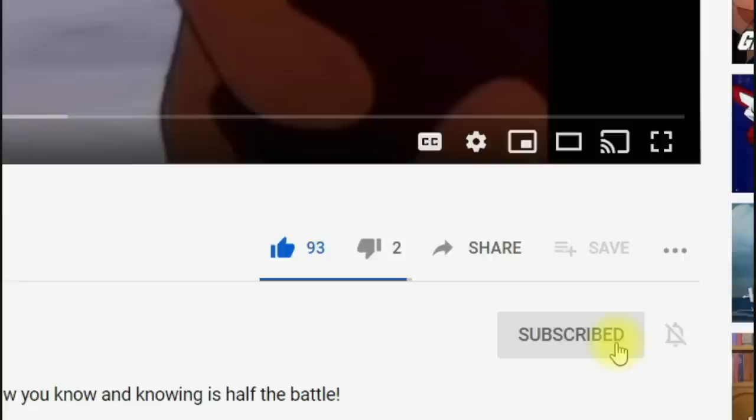If you want to help support the channel, check out the links in the description. There's a link to my Patreon where just $1 gets you three to five exclusive pieces of content per week, as well as a link to join Big Daddy Unlimited, which is like a buyer's club for Second Amendment stuff where you get near wholesale prices in the first month for only about a dollar.